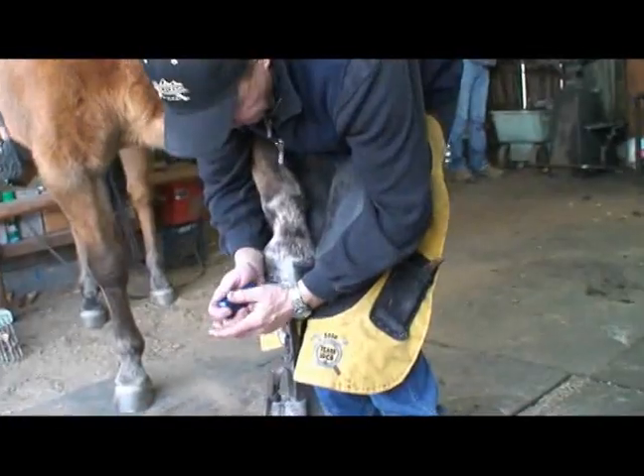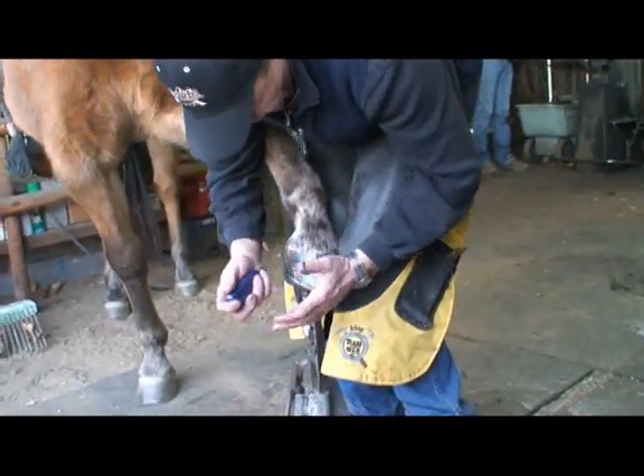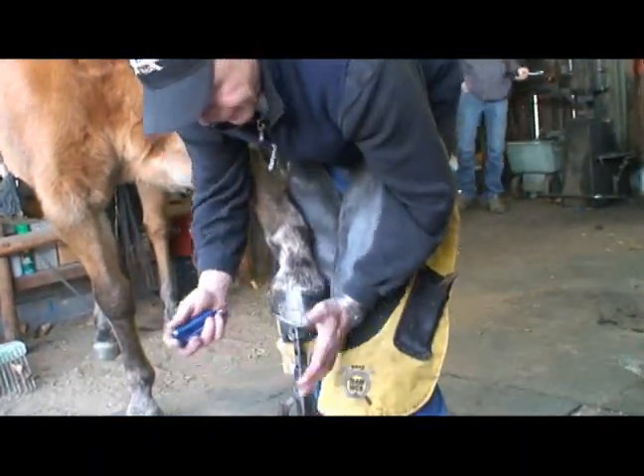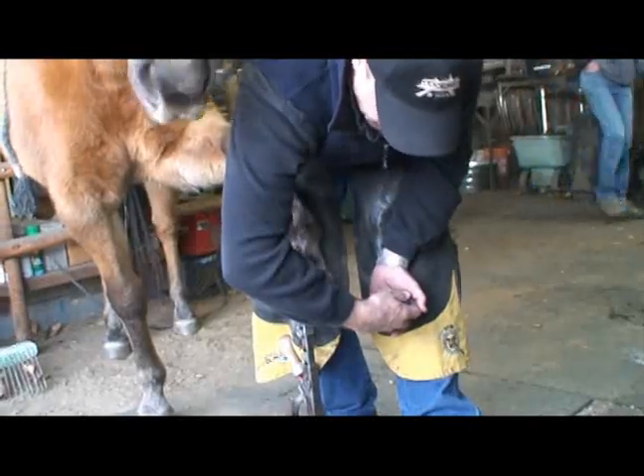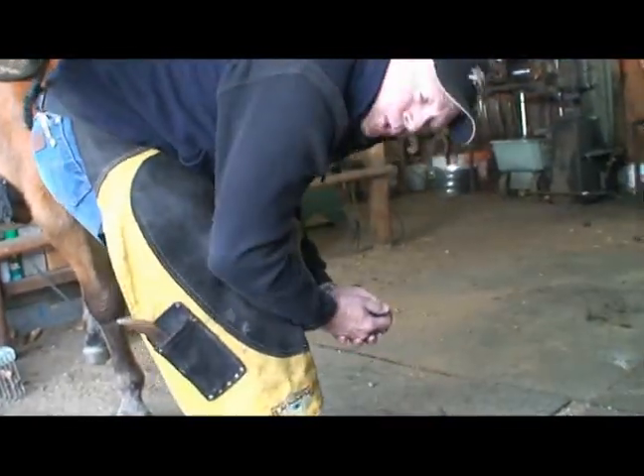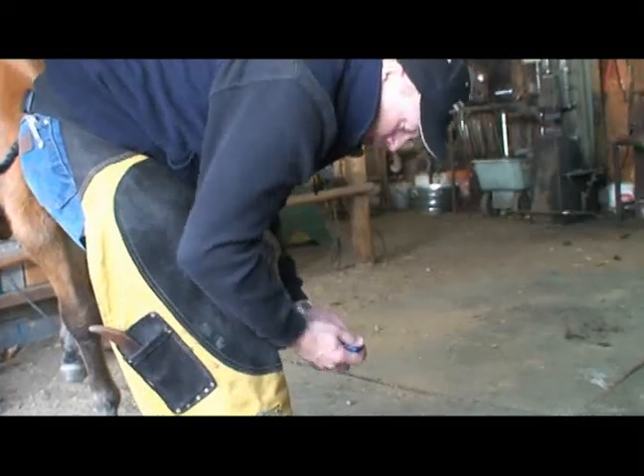Using the gouge, I always have two hands on it for control and I'm always pushing the foot towards my knees. So I finish one side of the foot and rather than trying to reach across, I simply walk around. Then I'm always pushing towards my knees with the tool.